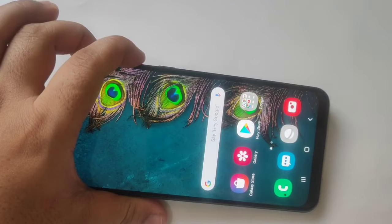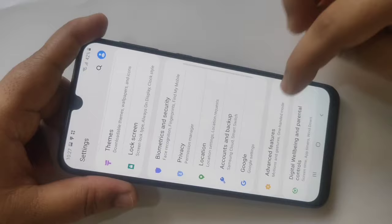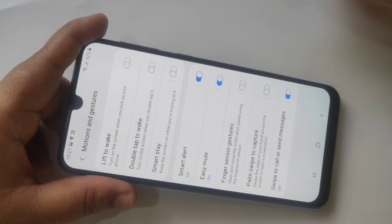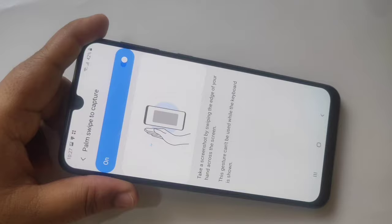The second method is using your palm to take the screenshot. For this, go to Settings and scroll down, then tap on Advanced Features, then tap on Motions and Gestures. Here you can see the option 'Palm Swipe to Capture' — turn on this option.